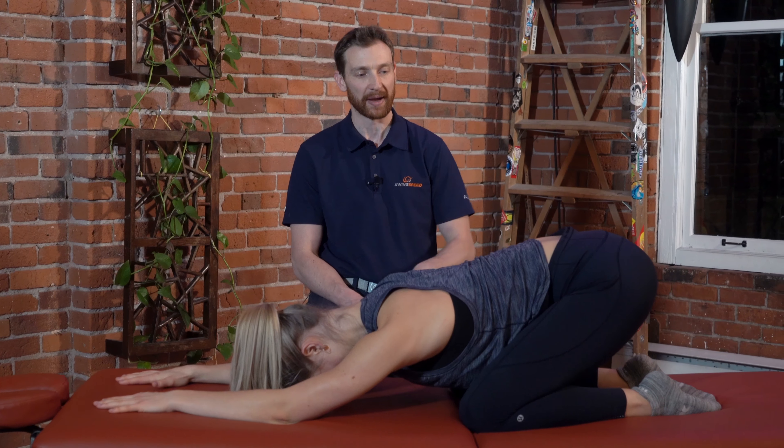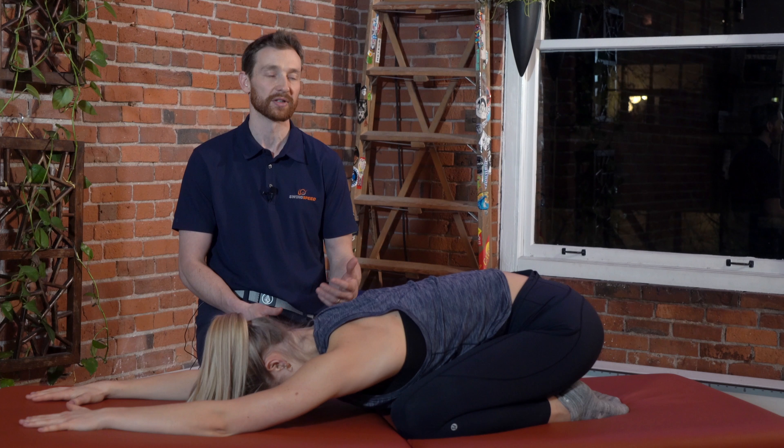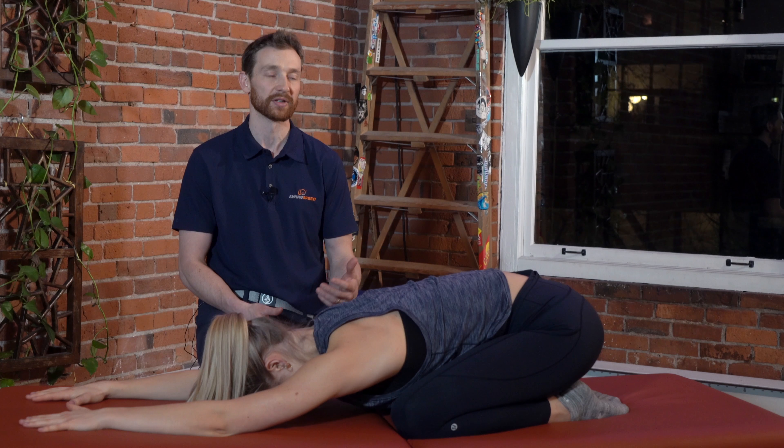So Zoe, go ahead and push the hips back and down. That's going to amplify the stretch. And in this position, just take a big deep breath in and out. Hopefully you feel the belly push into the thighs.